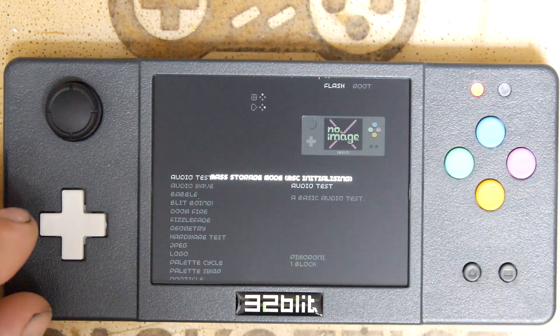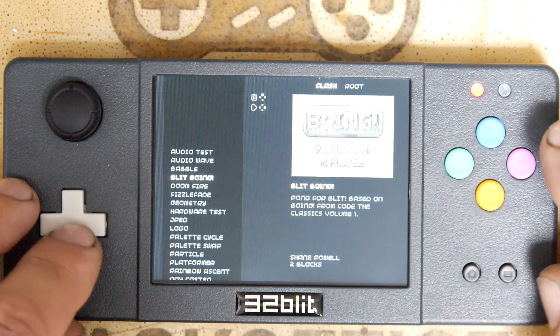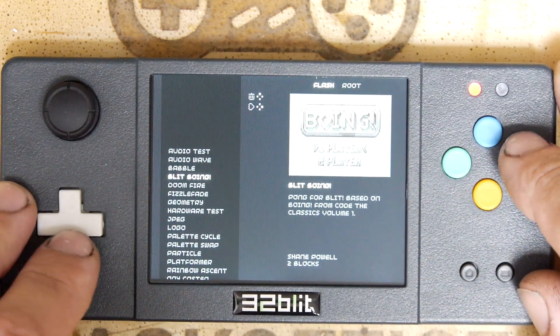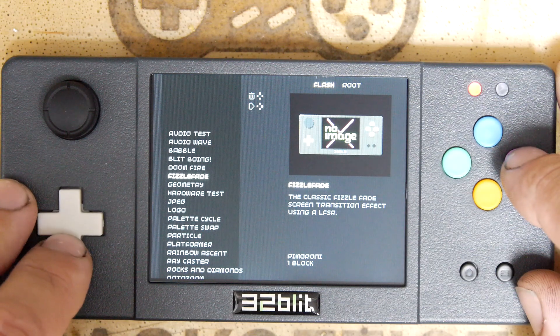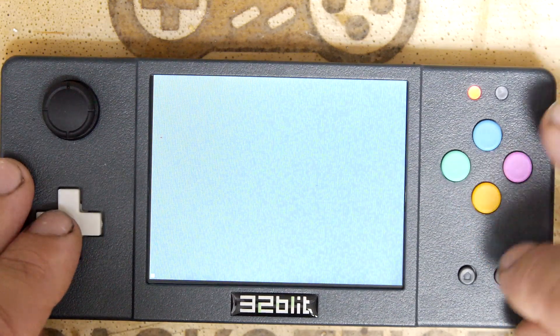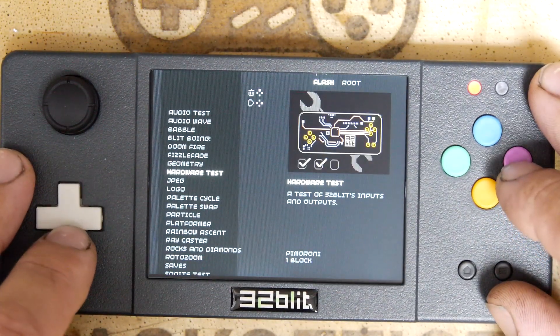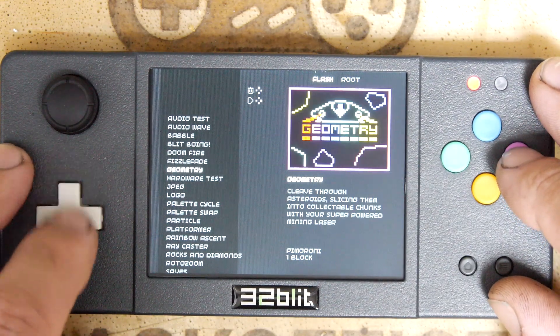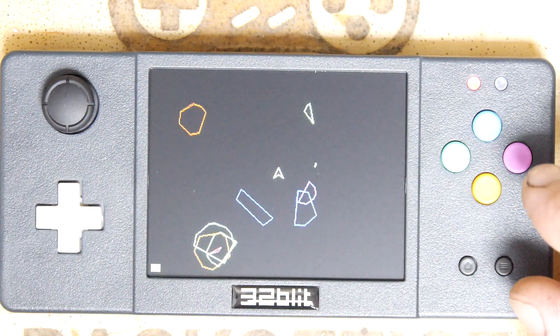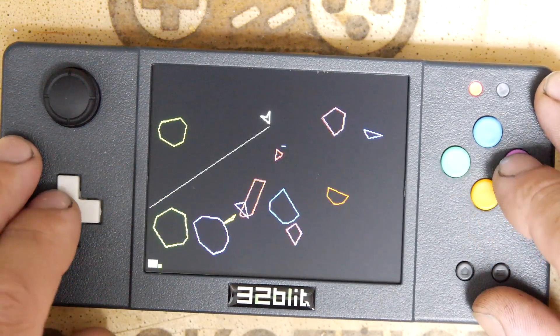I went to power off by accident — let's power it back on. And that booted super quick. I think it really is powering on and off that quickly. Fizzle fade. So these I think really are just a selection of demos. I'm sure if we go on to the GitHub repository for this there'll be a lot of code examples, because you could use these clearly in your games.